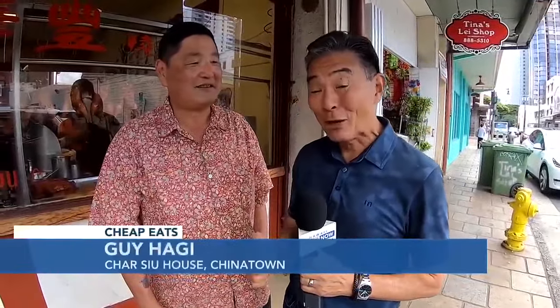Aloha. Welcome to Cheap Eats. We're in Chinatown with my buddy, Master Sommelier Chuck Furuya, and we're eating some Chinese food.